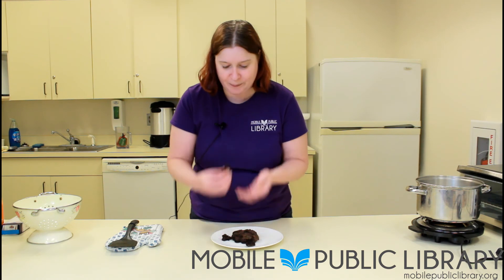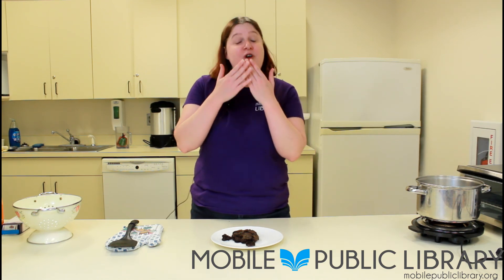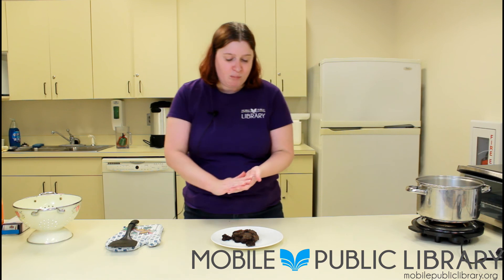Ooh, it's so soft. Mmm, mmm, mmm — super good. It's not a very sweet cookie, but it is very, very chocolatey and so yummy. I hope that you give it a try and I will be back again with another recipe for you to try real soon. Have a great day.